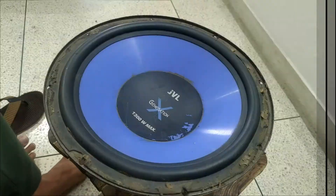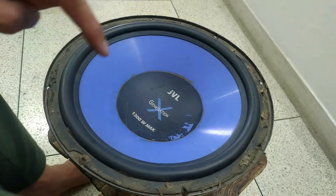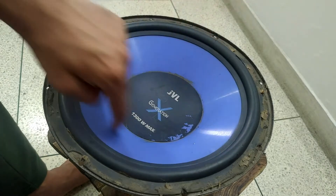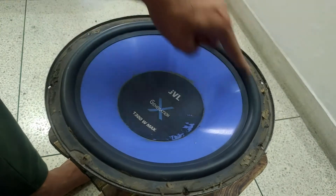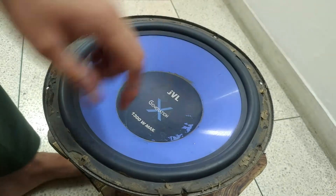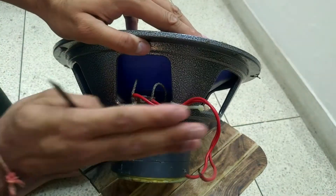Alright guys, so this is the JVL X-Generation 1300W Max. First of all, I will tell you about the parts. This thing is called the cone, this is called the dust cap, and this is called the surround. You can see it on any woofer. This whole metal frame is known as the basket.